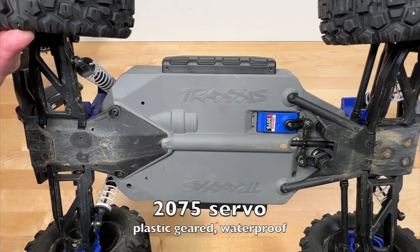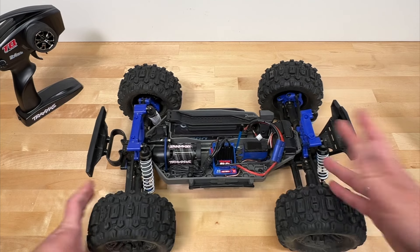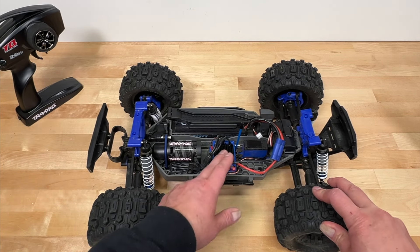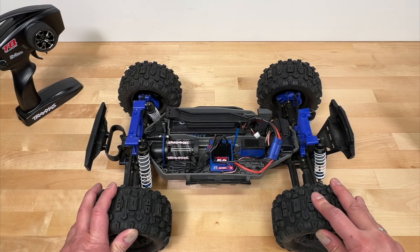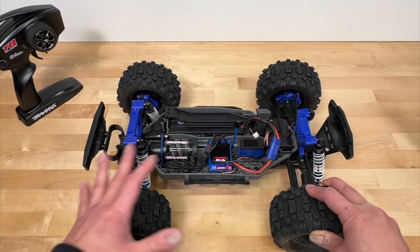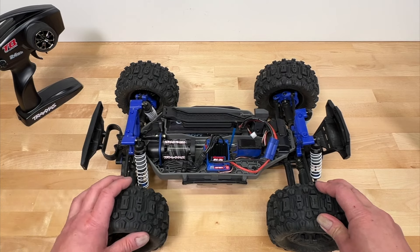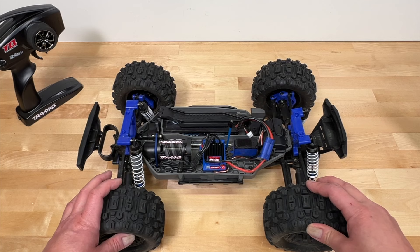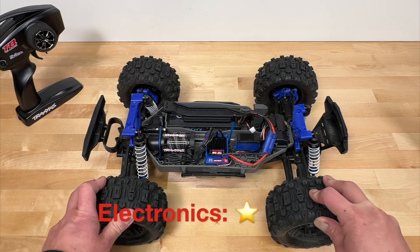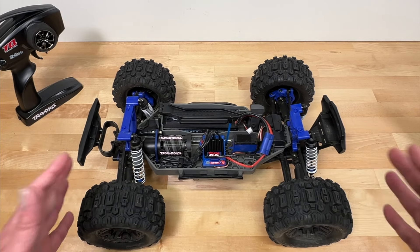It comes with the Traxxas 2075 servo, which is a plastic geared servo — fairly slow, fairly weak, and fairly prone to damage. I'm not a big fan of the electronics overall. This brushless system for a $330 RC car is very slow; top speed is about 23 miles per hour. Compared to things like the Rival MT-10 or the Arrma Granite, this is about half the speed. The servo is pretty poor — plastic geared, waterproof which is nice, but very slow and kind of weak. Overall in the electronics category, I'm going to give it a one-star rating. This has actually got the worst electronics of all those other vehicles I mentioned — it's just slow, no features, just not a quality system.